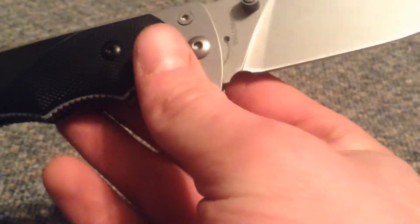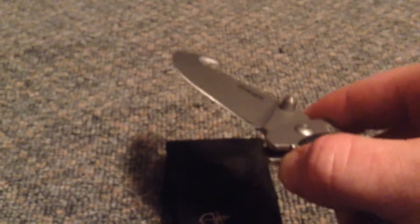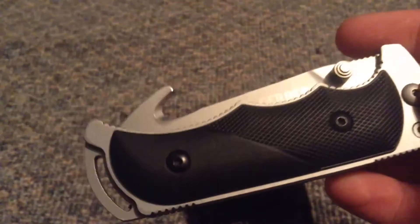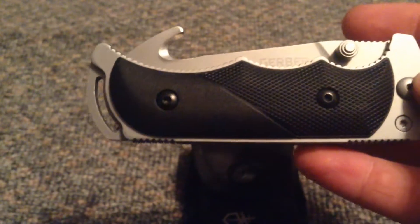Alright guys, this is pretty much all for the review. That's pretty much it. Please like, rate, comment, and subscribe for more videos. And here's a little question — put down in the comments what your favorite knife is, and I'll rate them and reply to all of them. Alright, bye.